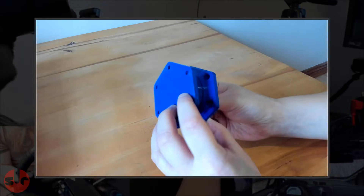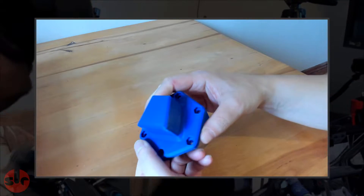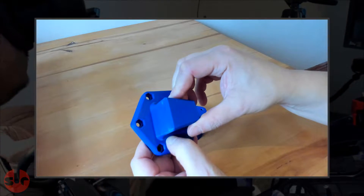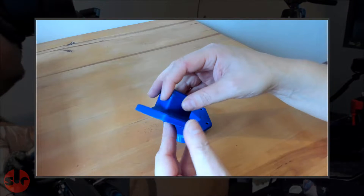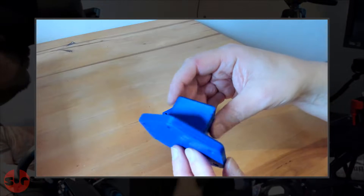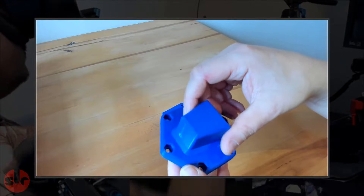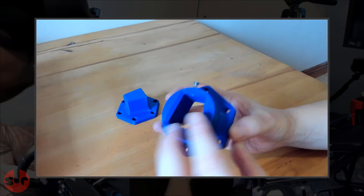So at the end of the test, this is what the quick release looks like — it's more or less unscathed. There are a few minor marks but no cracks or signs of fatigue that would indicate a failure on the way. So the 3D printed quick release passed the rigors of this encounter with the direct drive motor.